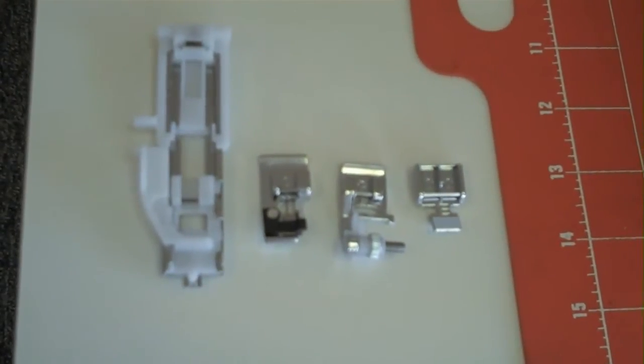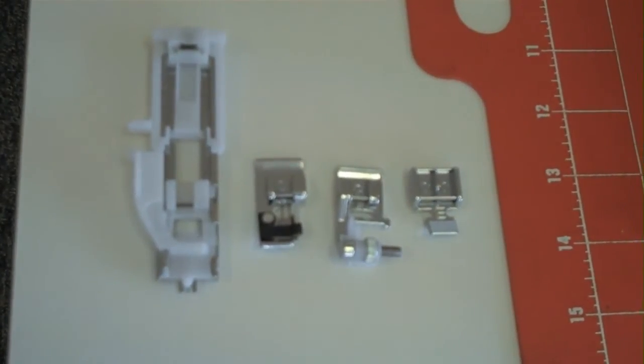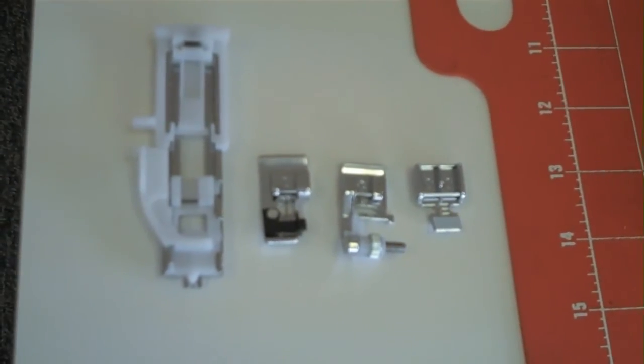The Janome DC 2013 comes with a one-step buttonhole foot, an overcasting foot, a blind hem foot, and a zipper foot as well.